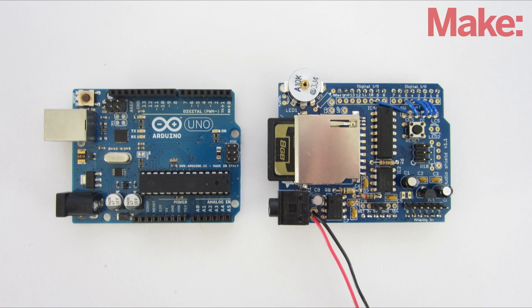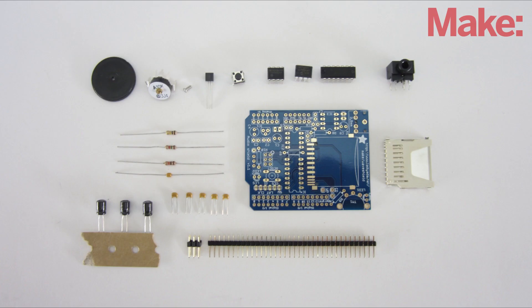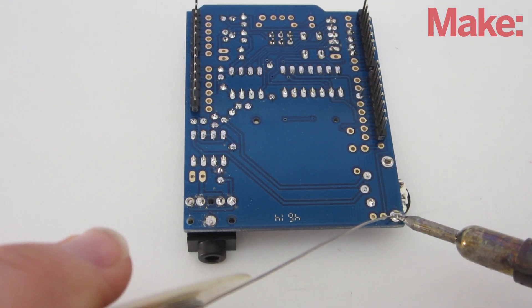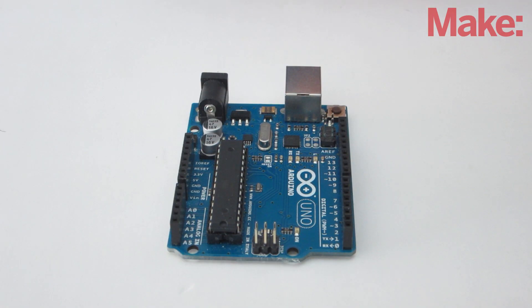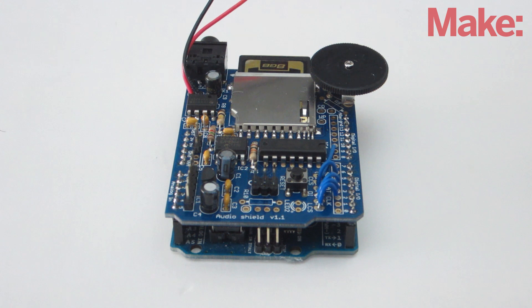To make it work, I combined an Arduino microcontroller with an Adafruit wave shield. This enables the Arduino to play sound files. The wave shield is sold as a kit, so the first thing you have to do is assemble it. Once everything is soldered together, the wave shield can be attached to the Arduino by connecting the corresponding header pins.